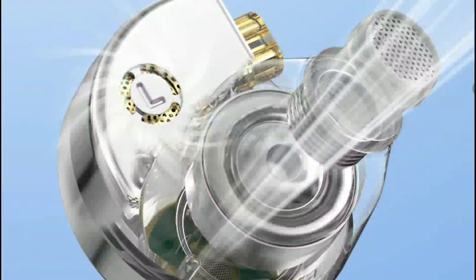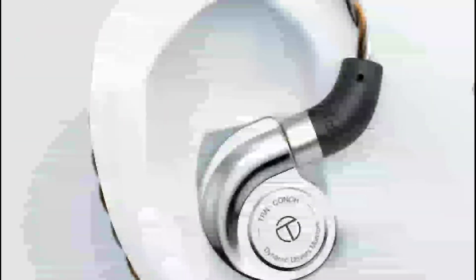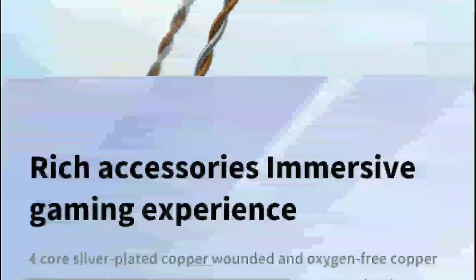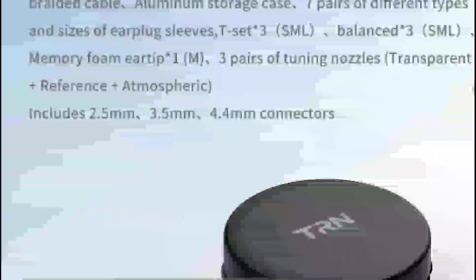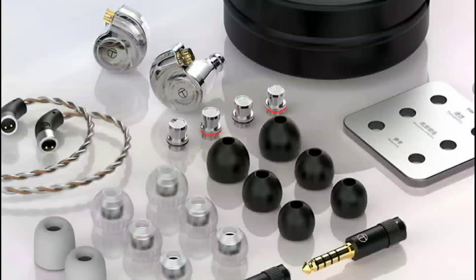TRN claims the Conk delivers a very powerful sound compared to competing brands, with bass that hits really hard. It comes with multiple ear tips, allowing you to enjoy a very good sound performance. If you don't like the included ear tips, you can purchase your own, or if you already have ear tips you prefer for in-ear monitors, those will work just fine.